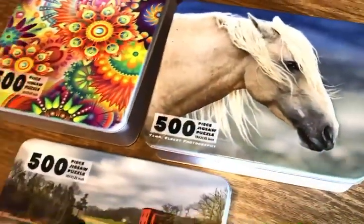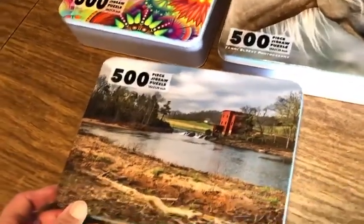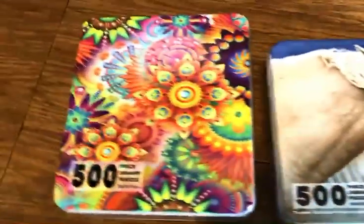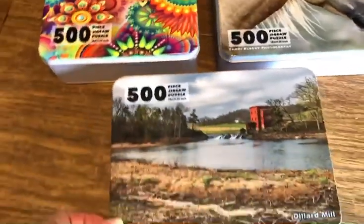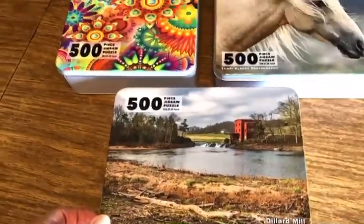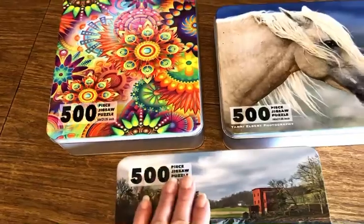We think that you're going to be very happy when you open it and you see the color and the reproduction on these. Again, they're six and a half by eight metal tins — very high quality — and every one of the puzzles that goes out of here includes one of these.